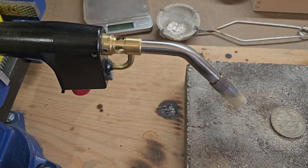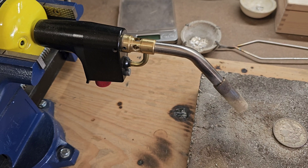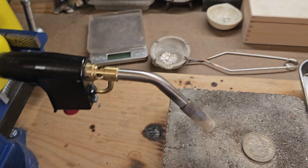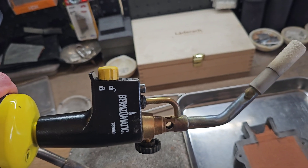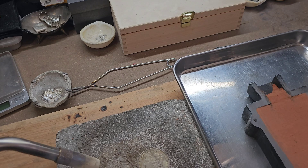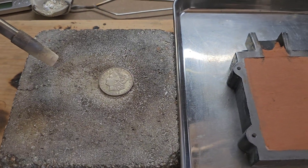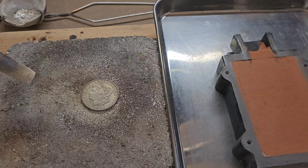In the video I'm going to be using two torches. I'll be using this Burns-O-Matic TS 4000 and also this Burns-O-Matic 8000 at the same time to melt this down. We'll see how long that takes and show you guys the final product in the end.